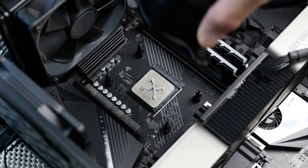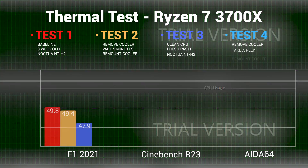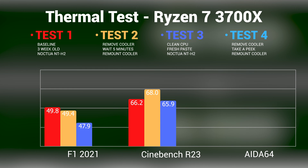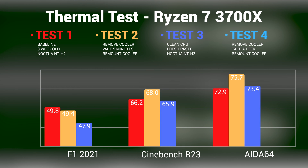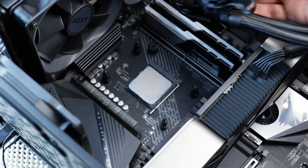We need to see if the results differ with brand new thermal paste. For run three, some brand new Noctua NT-H2 on the CPU. F1 2021 looking great compared to previous tests at 47.9°C. Cinebench a bit closer to our first run at 65.9°C, and Aida64 close to our original temp again at 73.4°C. Applying new paste was certainly better than keeping the old paste on there. However, this is fresh paste and surely it's not as viscous as the older stuff, and we need to put Schrodinger's thermal paste to rest once and for all.